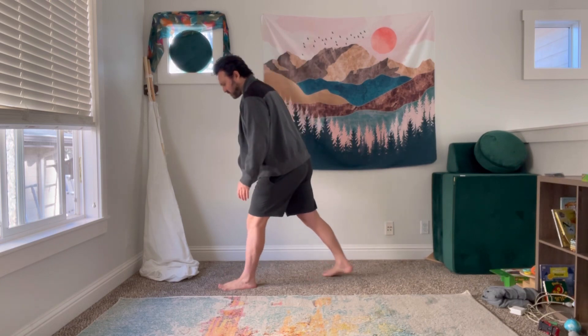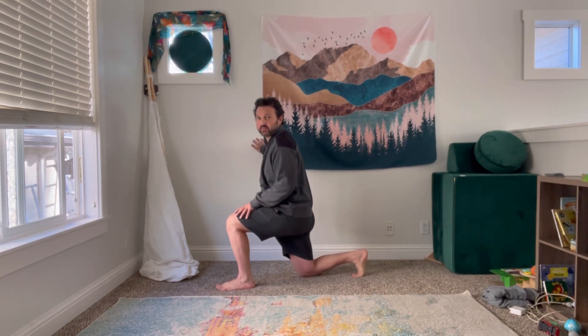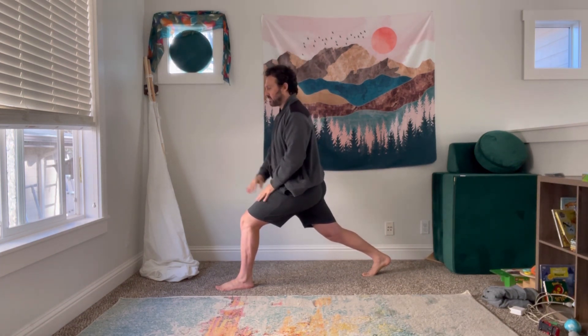The pose is basically a lunge but with the back leg lifted and ultimately the arms up. The pose can be done with your arms raising the thigh, and you can hold the wall if balance is an issue.